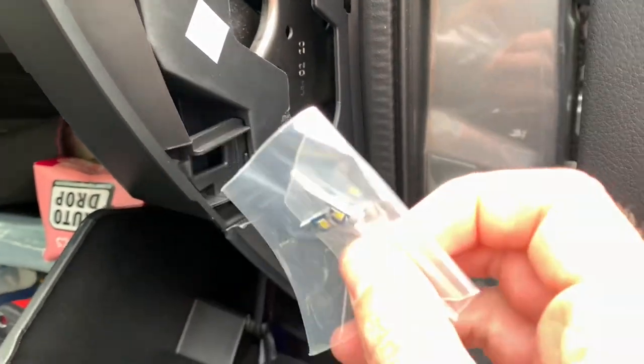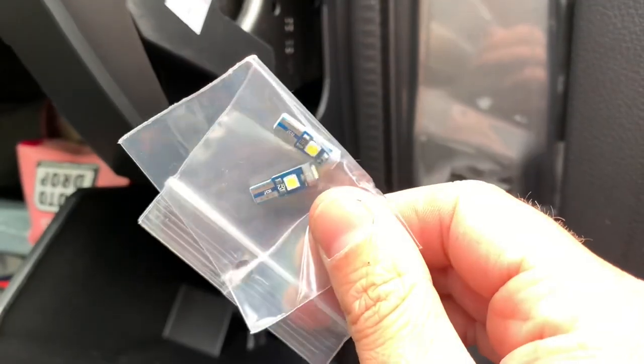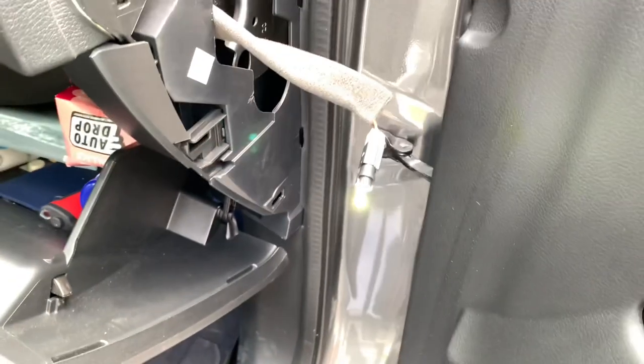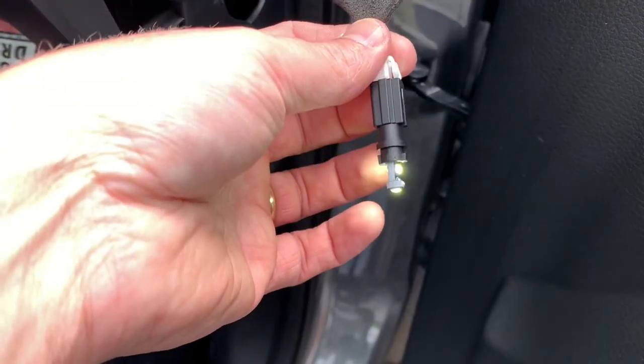You need this kind of LED bulbs — I put a link in the description. I just started the car in order to see if the light works, and it works really fine.